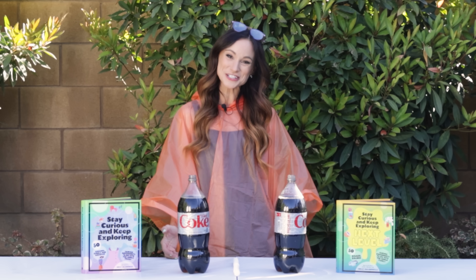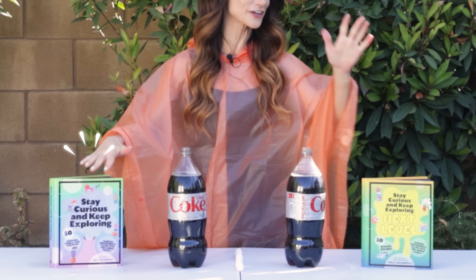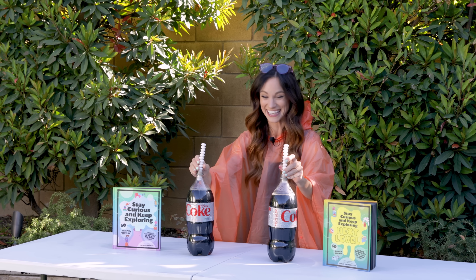Thank you for making a soda-splosion with me! If you liked this one, be sure to check out my best-selling Stay Curious and Keep Exploring book series for 99 more science experiments. I'm Emily Calandrelli. Subscribe for all things science and space. And remember, stay curious and keep exploring — I'll see you next time.